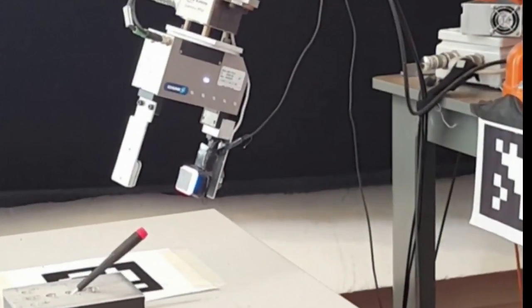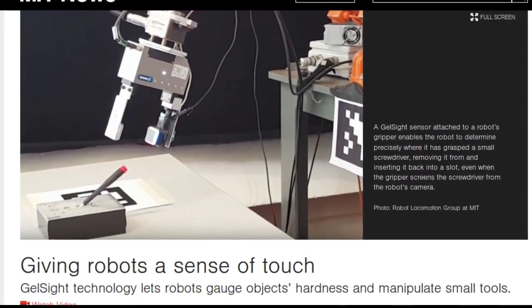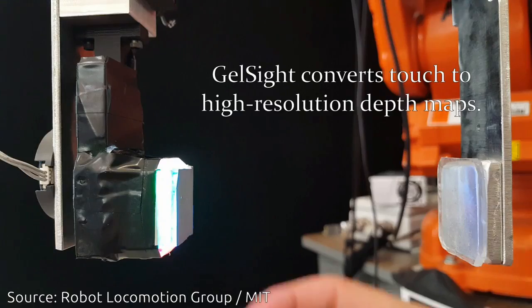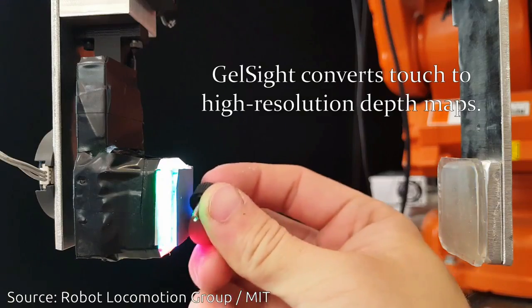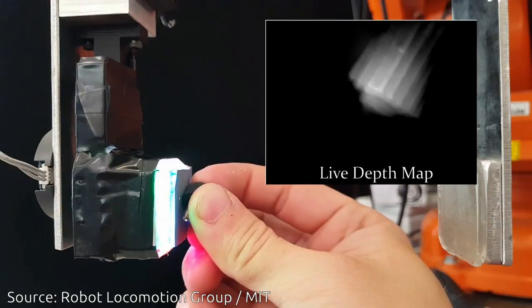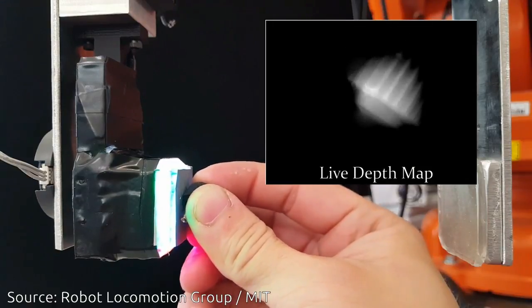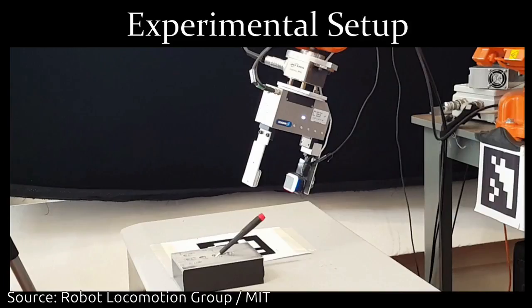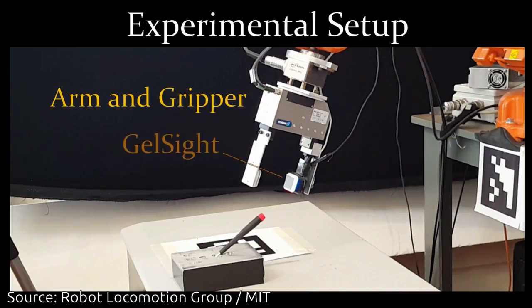By mounting GelSight sensors on the grippers of robotic arms, two MIT teams have given robots greater sensitivity and dexterity. One team uses the data from the GelSight sensor to enable a robot to judge the hardness of surfaces it touches, a crucial ability if household robots are to handle everyday objects.